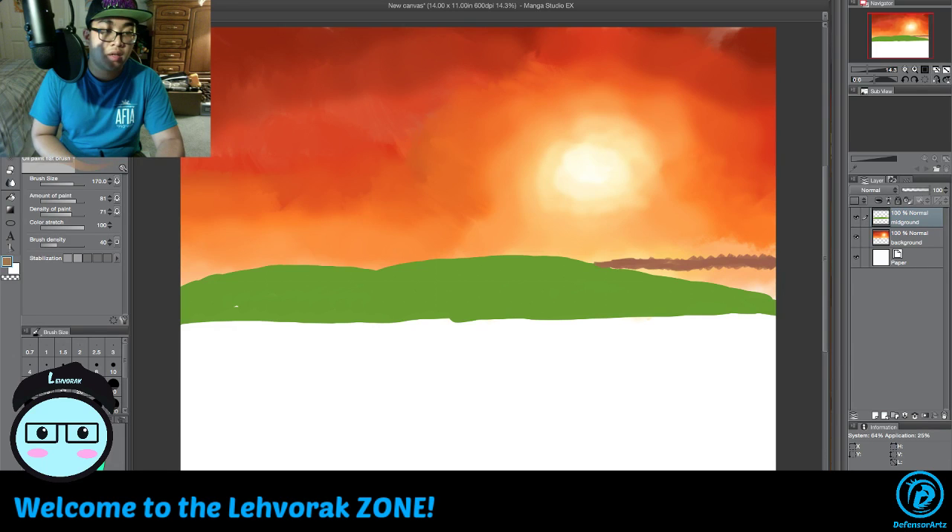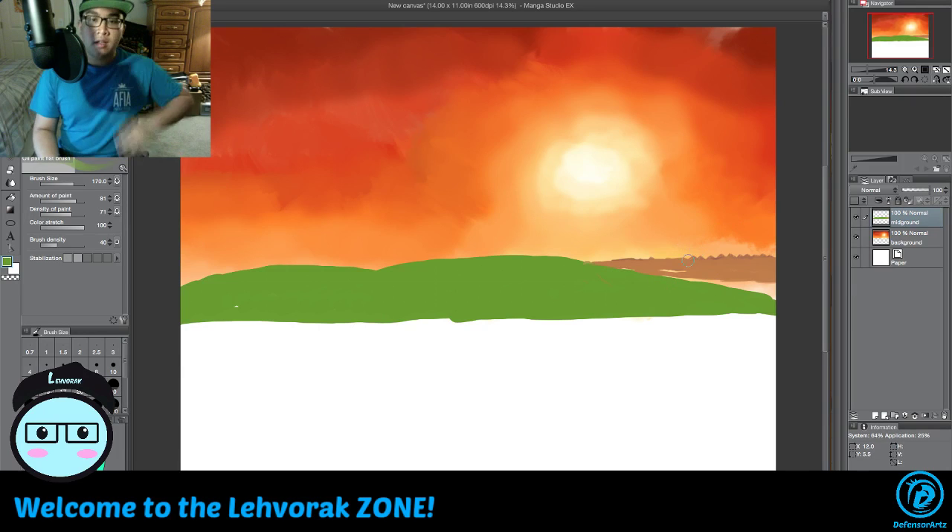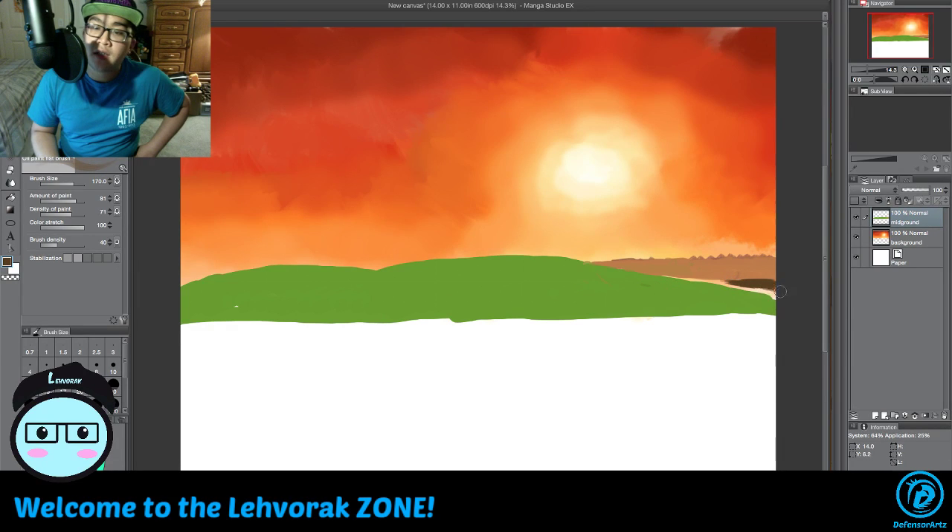Now we're going to give it more of an orange look and raise that a bit — there we go with the flat brush set up. We got the mid-ground almost set up here. We're grabbing the color to fix the ground, and since it has a shadow we'll make this a little dark.